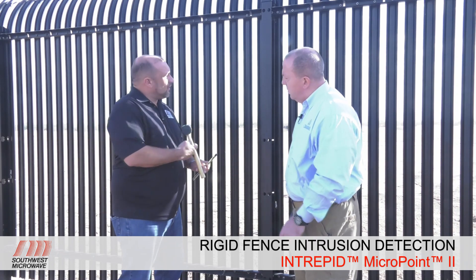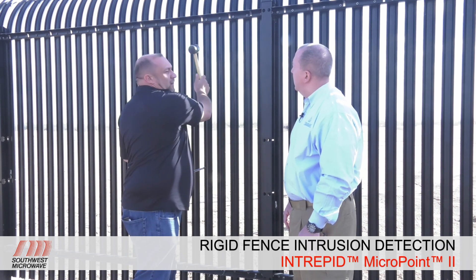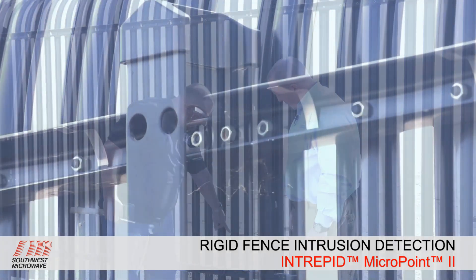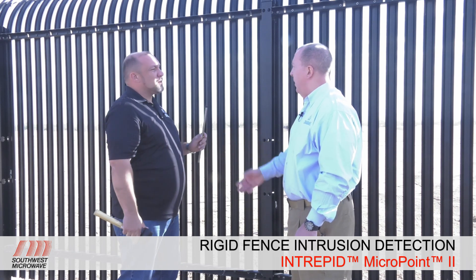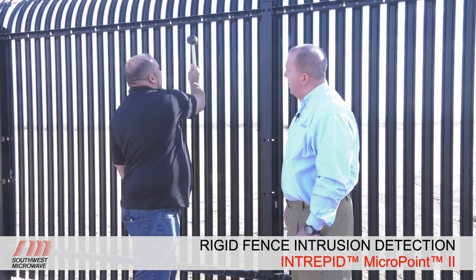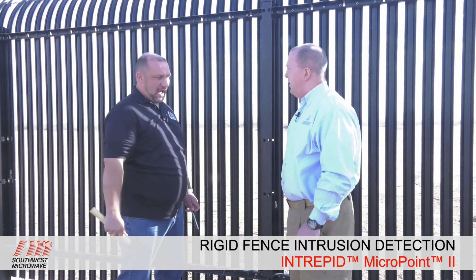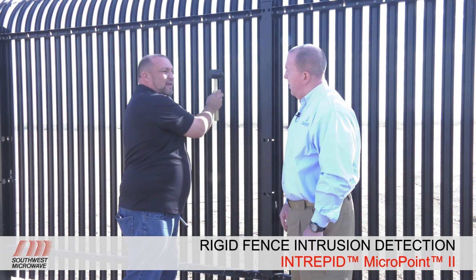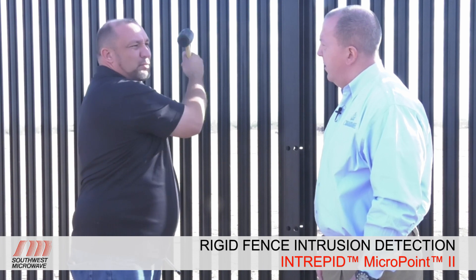For the rigid fence, we use a rubber mallet. Instead of dragging as we do with chain link, we're going to tap along every picket as we go along. Rigid fences, depending on the security level, may have a MicroPoint 2 sensor cable in the top rail, the bottom rail, or both — with higher security sites having it in both. When we turn on calibration mode, we take this rubber mallet and bang along the entire fence line and back, hitting each picket as well as the poles. We want to match that sensor cable to the noise profile at that specific location, down to a 1.1-meter increment — every bang needs that noise profile to match that cell number.